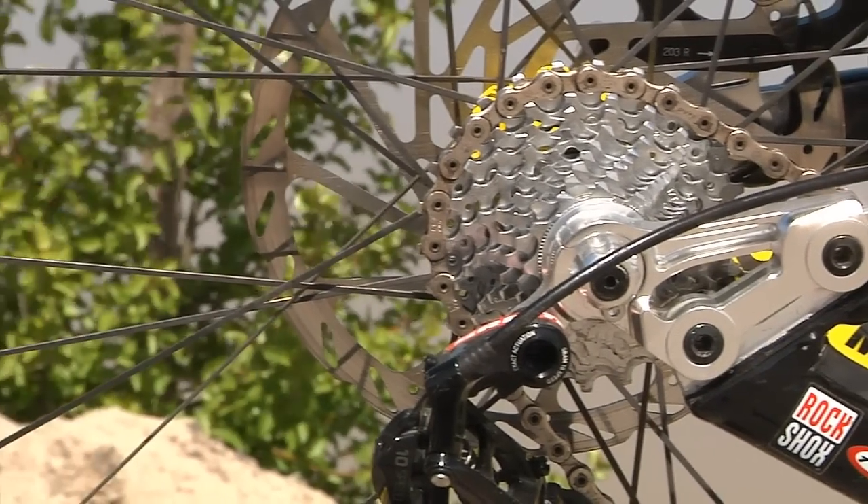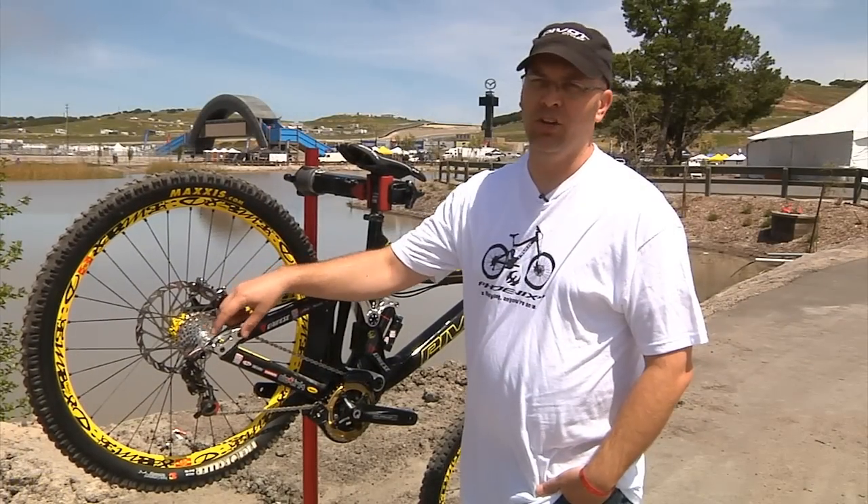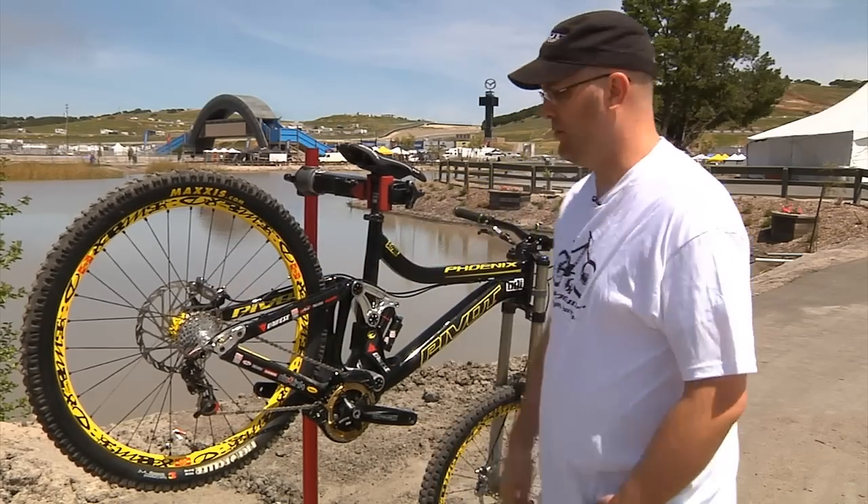One of the other cool features is that you'll be able to get a couple of different dropouts, so we have a longer and a shorter version, so you can customize the bike for your style of riding.